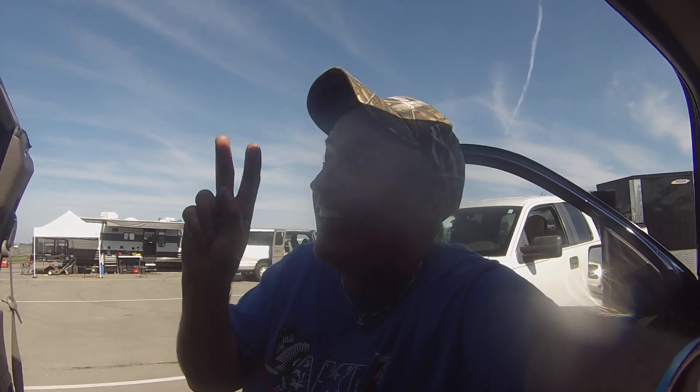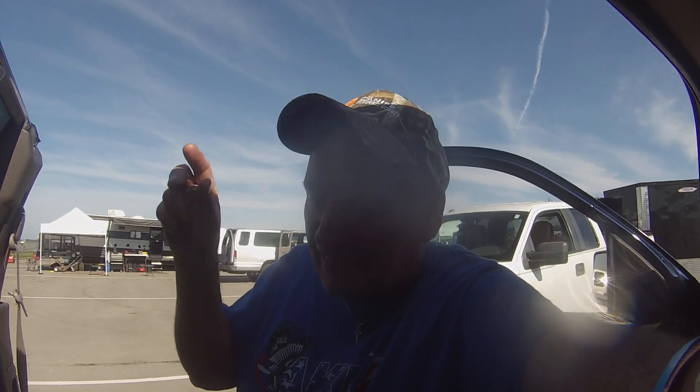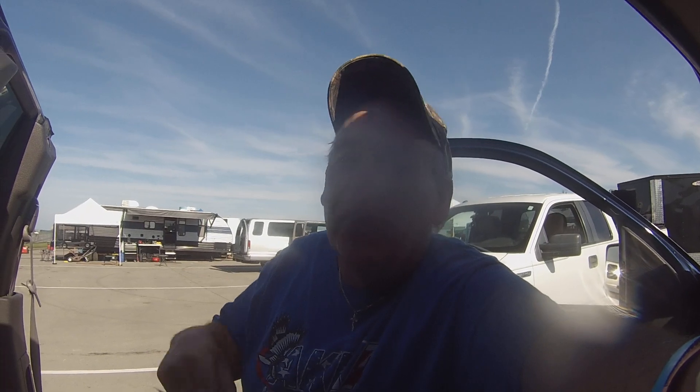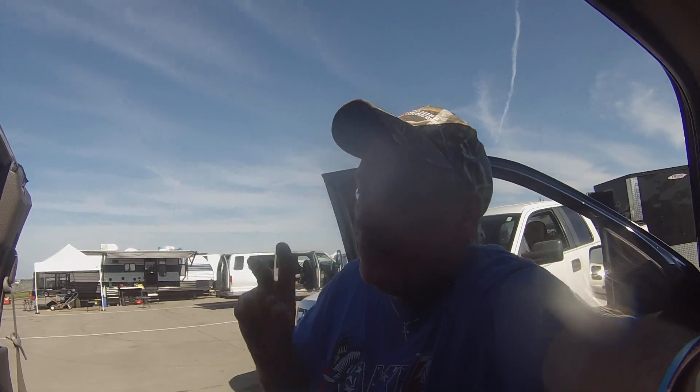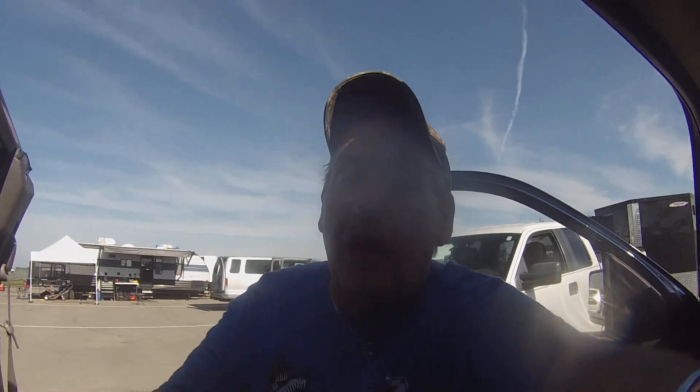Godspeed, God bless. Second call, practice group number three — we're going to suck up some more water. Peace out y'all, we'll talk to you when it's all done for today. Godspeed, God bless. Hang in there, I'm praying for you.